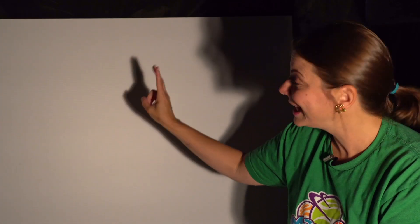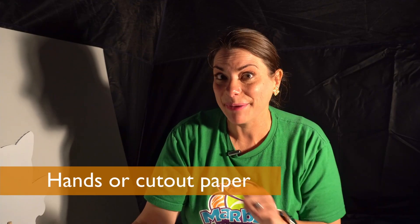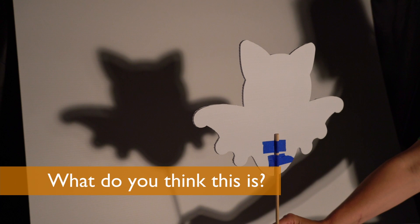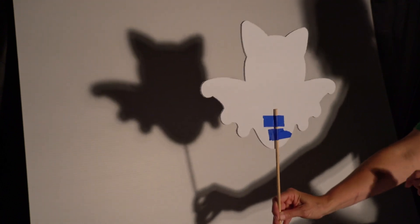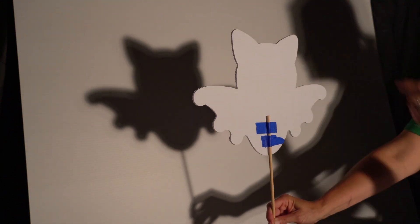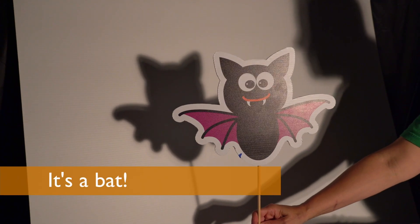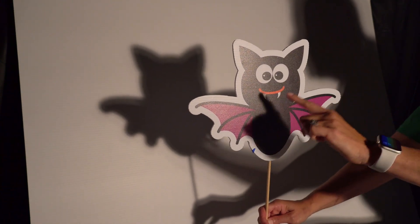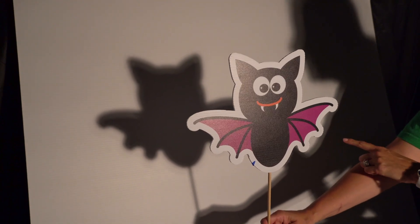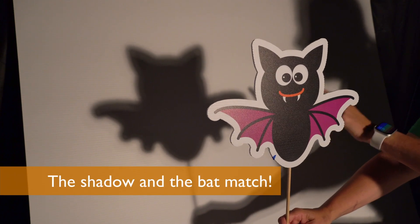You can use the shadows from your hands, like this bunny, or you can use cutout paper. I've got some paper cutouts here. Let's see if you can figure out what they are. What do you think this is? It looks like it has some wings, so maybe it flies. And it's got some ears. It's a bat! Look, the light is hitting the paper. The paper is blocking the light and casting a shadow. The shape of my bat is the same shape as the shadow.